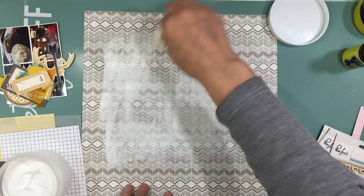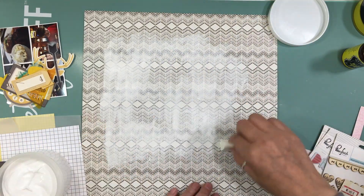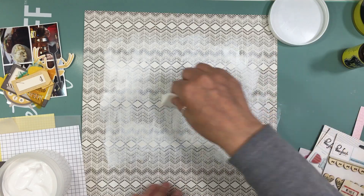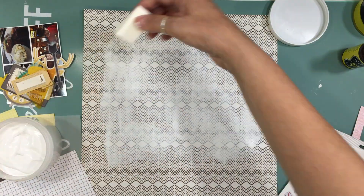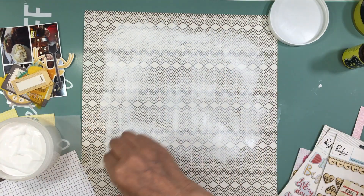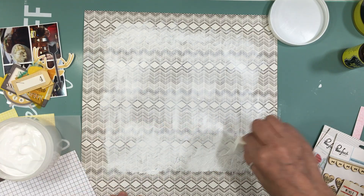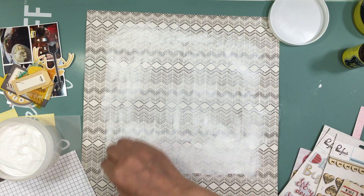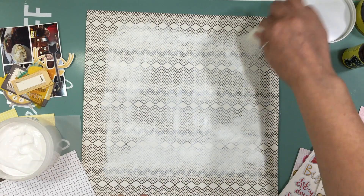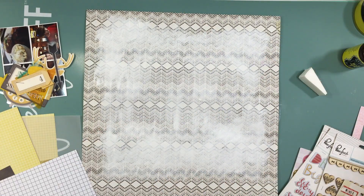I'm going to use as the background this pattern paper that I think came in the pattern paper add-on. It's Crepe Paper Wonder, and the back side is all three-by-four cut aparts, but I really liked the B side, which is sort of a weirdish chevron — vanilla and black — and then about three-quarters through they changed the chevron so it looks like diamonds. I really like that.